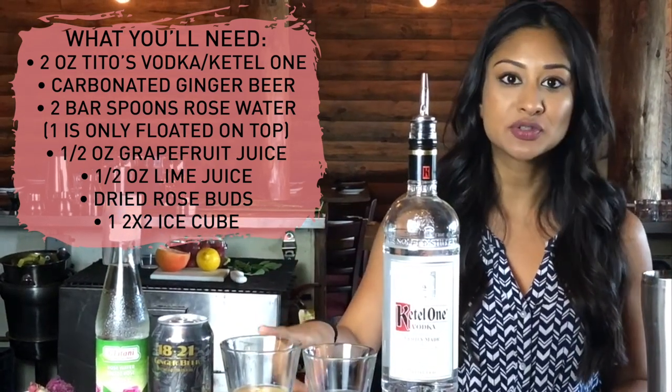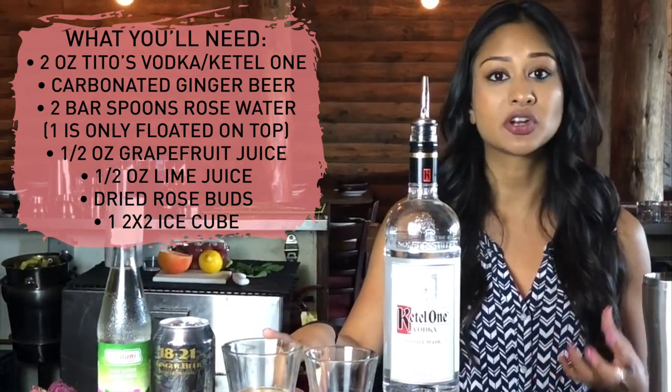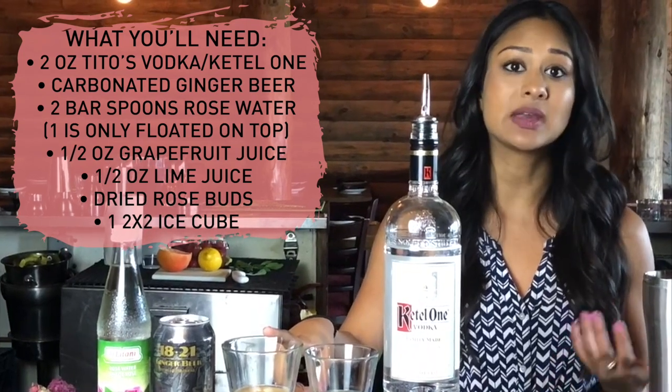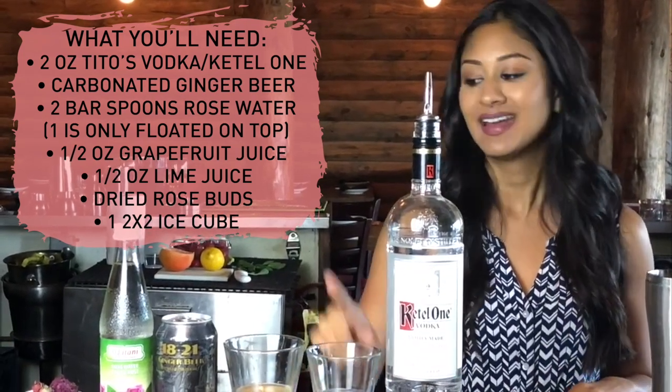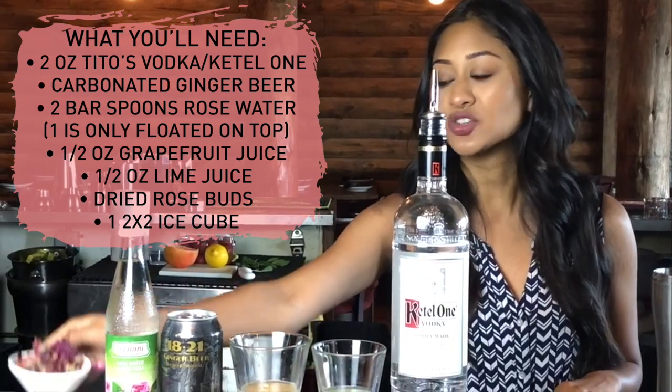Then we have Grapefruit Juice, which is new to our lineup — a fresh ingredient you'll need to squeeze daily. We also have lime juice, and our garnish is going to be dried rose buds. So let's go ahead and get started.